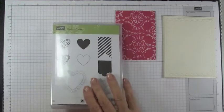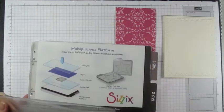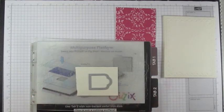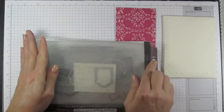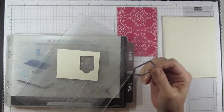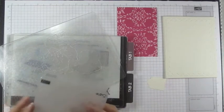We're going to use the stamp set Hearts of Flutter, which comes with matching framelits. We'll use the little banner framelit. Take your multi-purpose platform — fully closed — put down a cutting plate, then your very vanilla cardstock, then the framelit ridge-side down (that's the cutting side), then another cutting plate on top. Run it through the Big Shot, pop it out, and put the framelit away right away so it doesn't get lost. Then go back to your vintage wallpaper Textured Impressions folder with that small cutout.